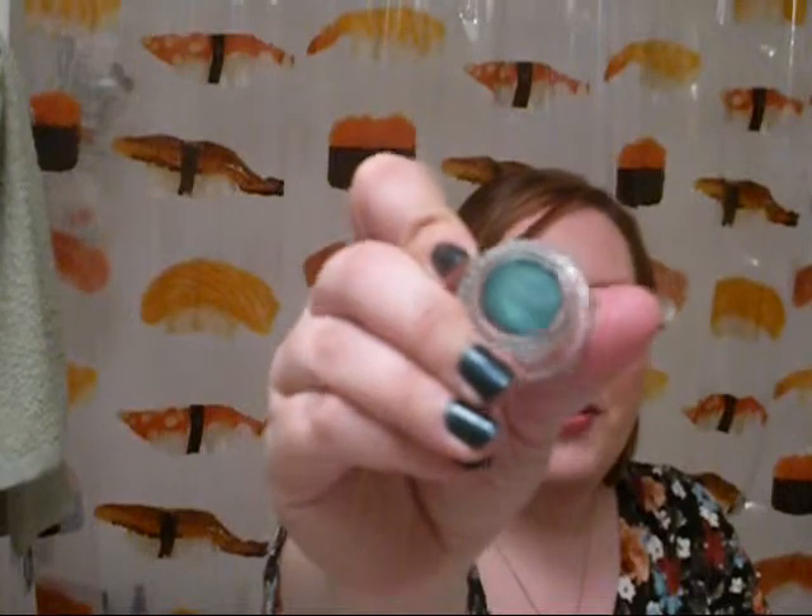And then I have St. Bernard. This color is a gorgeous teal — more of a green-based teal.